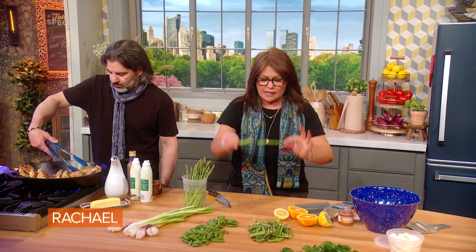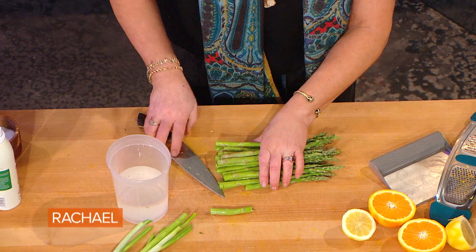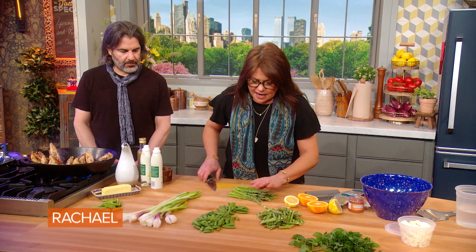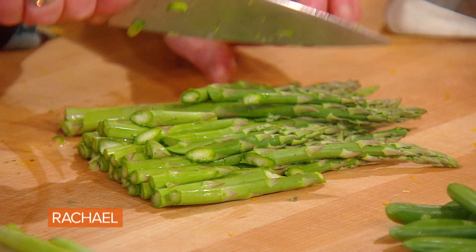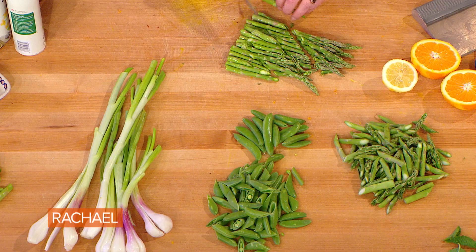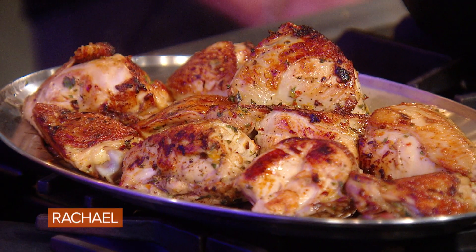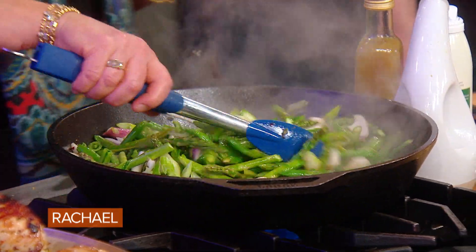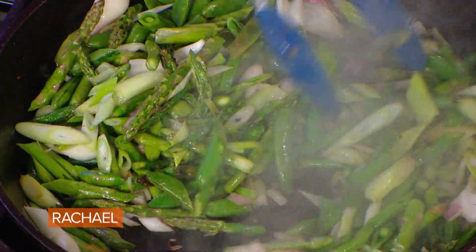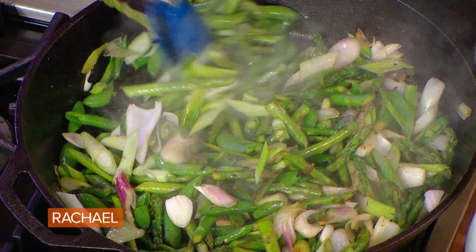We hold the asparagus at both ends and where it naturally breaks is how we cut off all those ends. Then I'm going to cut the rest in a large bias — big, pretty chunks, a little bit bigger than bite size. We browned our chicken first, and in the drippings of the chicken we're literally kind of dry frying or charring our vegetables in very little oil. We want to keep them tender crisp with some green color, but with browned or charred edges.